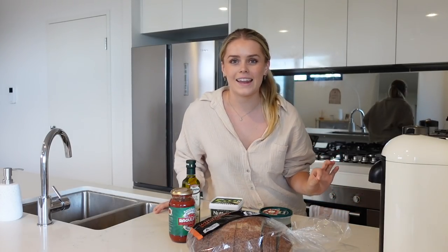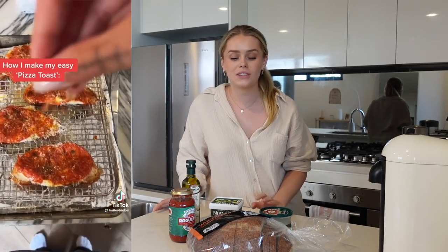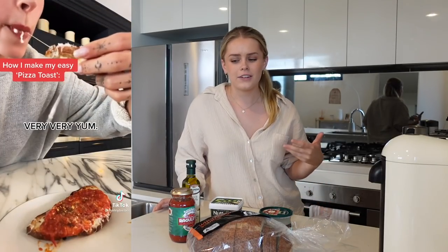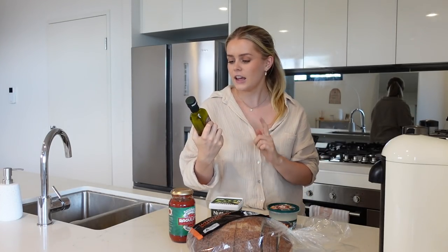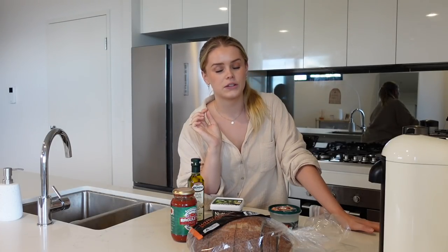Now it's time to make dinner and I'm making Hailey Bieber's pizza toast, which looks so good and is very different to anything I've tried before. I haven't tried a lot of these ingredients — I don't think I've ever had burrata or truffle oil, so I'm really curious. This is truffle flavored olive oil — is that just truffle oil? I'm not sure. So Hailey Bieber makes her pizza toast on sourdough.